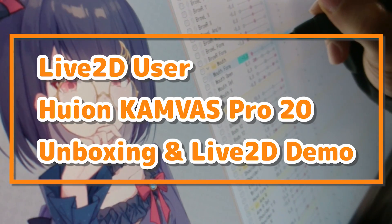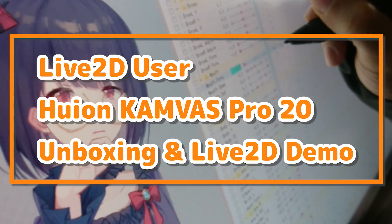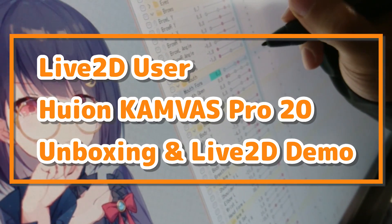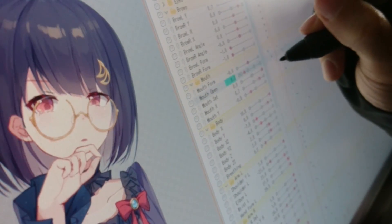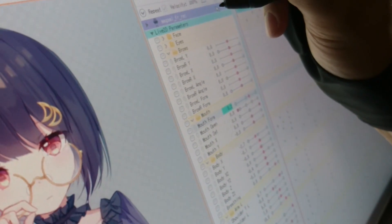How does a drawing tablet monitor work for a Live2D animator? Recently Huion reached out to me to see if I'm interested in doing a collaboration — reviewing their product and giving out some discount coupons. It was a new idea to me.